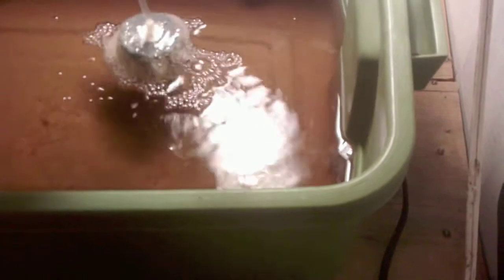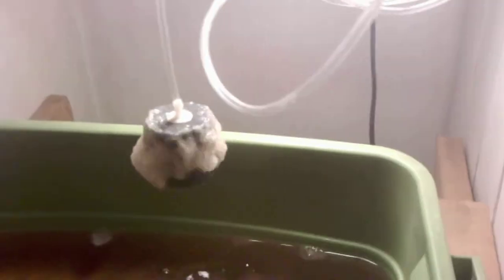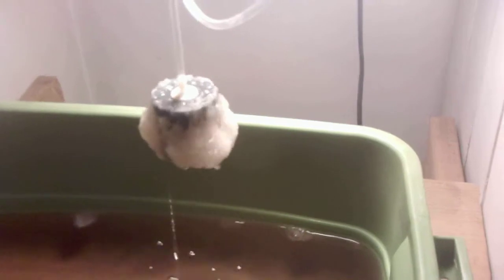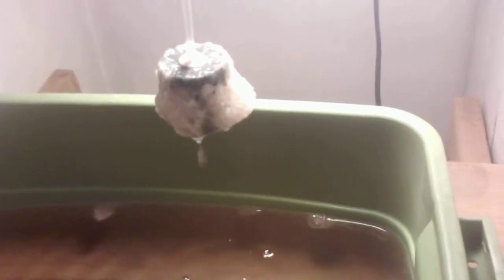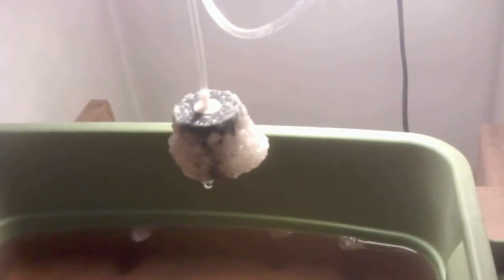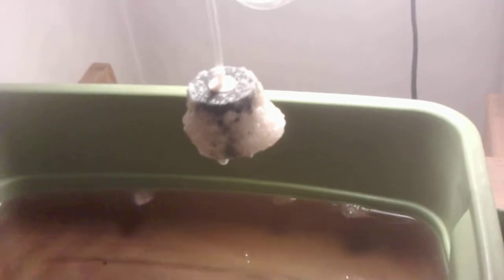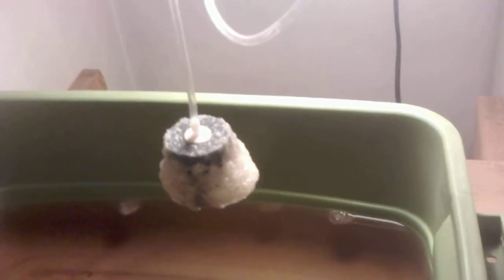Cyanobacteria thrives on O2. Let's take a look at this air stone so you can see what I'm talking about. You see that? That is cyanobacteria. That's what I mean by your air stone will get covered in a gel — that's the gel. And if there were roots in here, that would be a nasty, ugly brown color. Right now it's relatively clear.